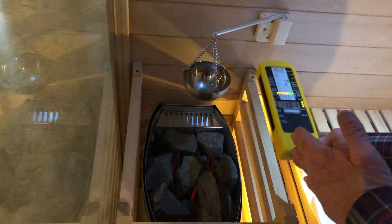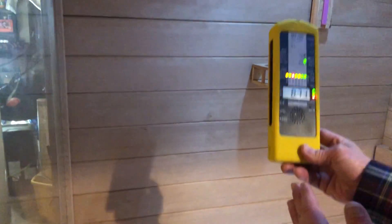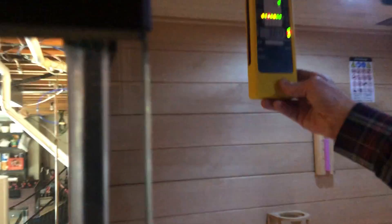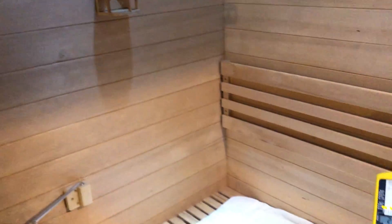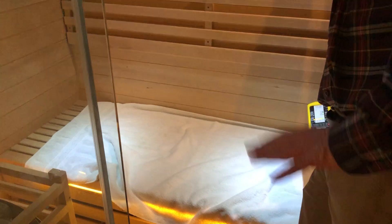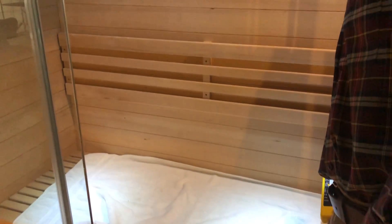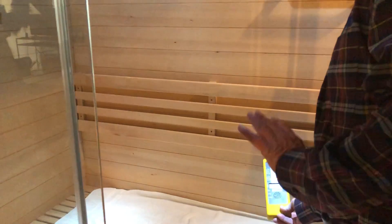The good news is it should drop off. So as I go up, it's starting to drop off. Now if I go back over here, it drops off drastically. Now we're down to 1, or about 0.8, which is the ambient in this house. So we're at 0.83 — that's the magnetic field.